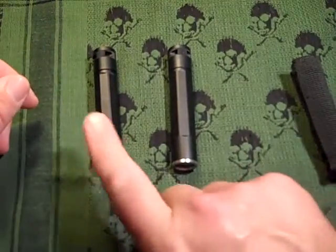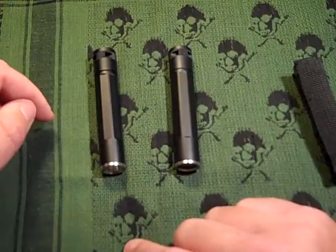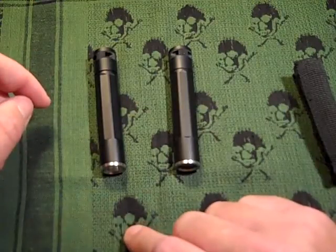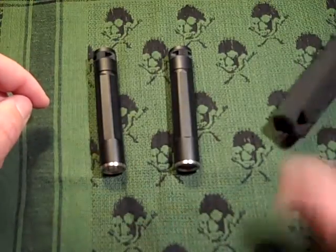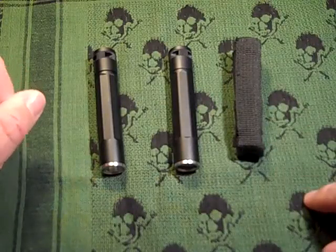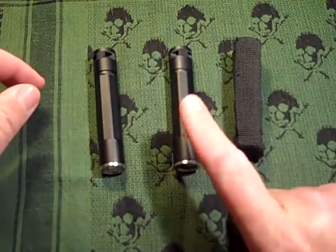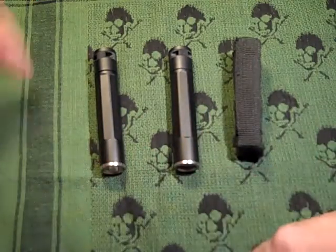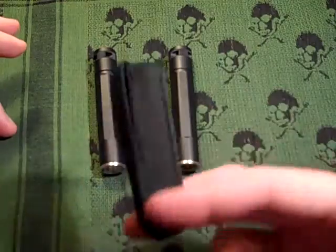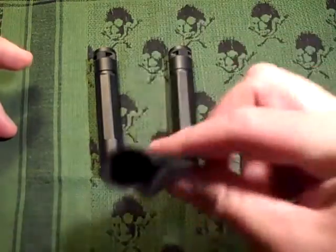But if you call Night Eyes and say you purchased the Inova X1, and ask if you can have one of those little belt pouches, they'll send it to you free of charge. Without knowing the difference between the two, you wouldn't know it's available — so I'm giving you a heads up.